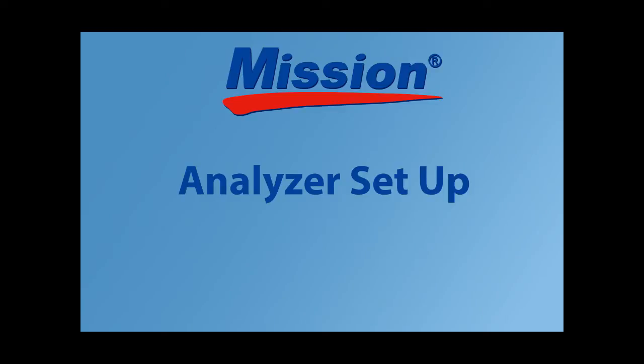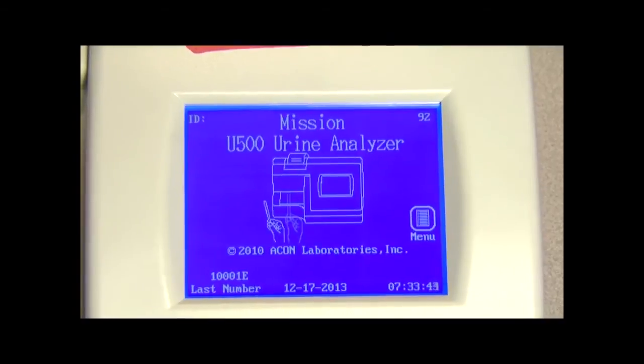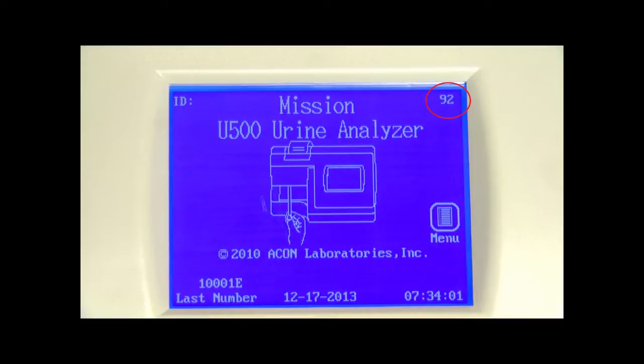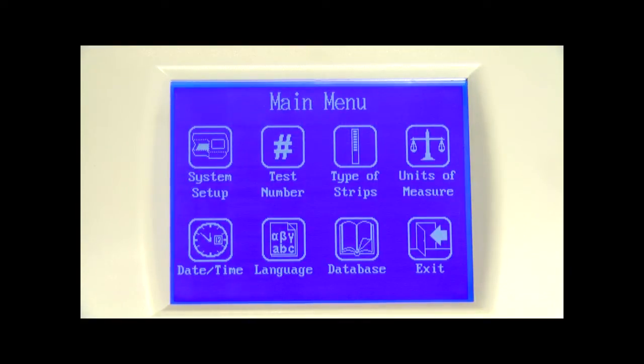After powering on the analyzer, the initial screen is displayed from which strip testing operations are normally performed. A screensaver will show after 10 minutes of no activity to reduce the possibility of any permanent image on the screen. Press the number in the top right corner to show the canister code input screen for entering a new canister code. Press the top left corner for user login. Press the paper icon to display the main menu screen, which provides the analyzer setup options to customize the analyzer for a particular testing site.